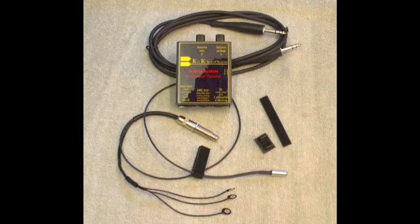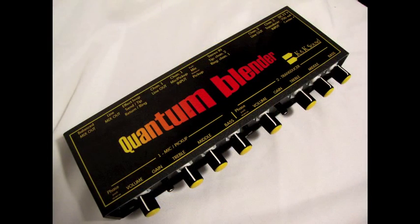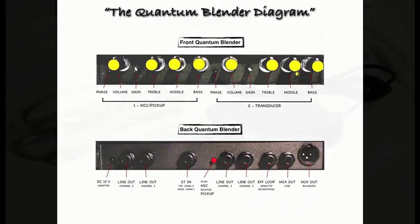These two different pickup signals come together in a stereo cable which leads to the Quantum Blender. At the Quantum Blender you can split the signal so you have total control over both your channels. This includes phase, volume, gain, treble, mids, bass, channel line out, as well as a balanced mix out. This leaves you many options from recording to live settings.